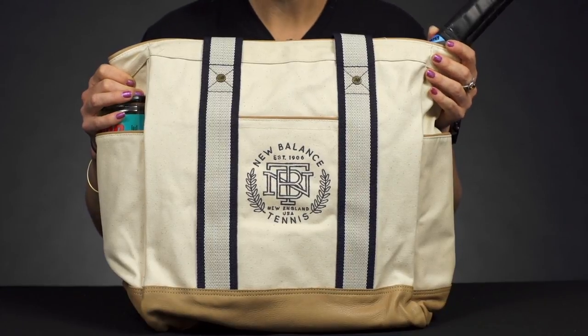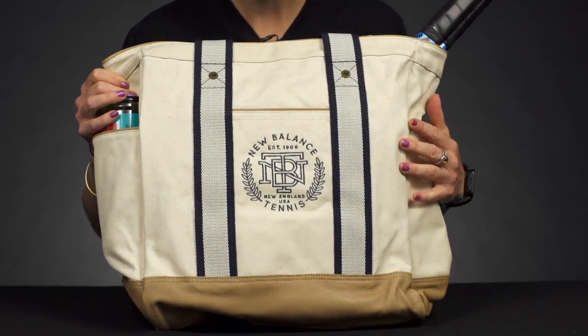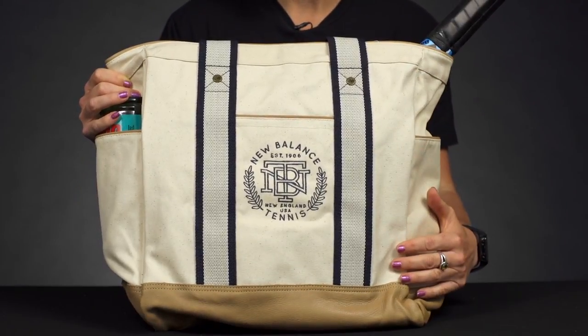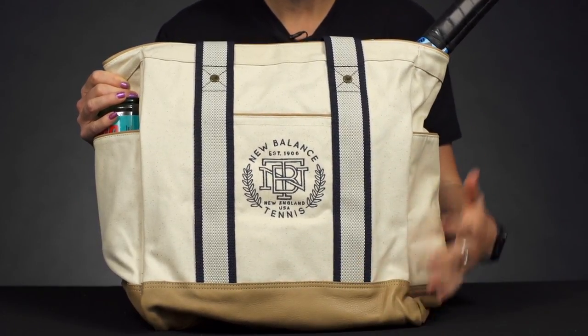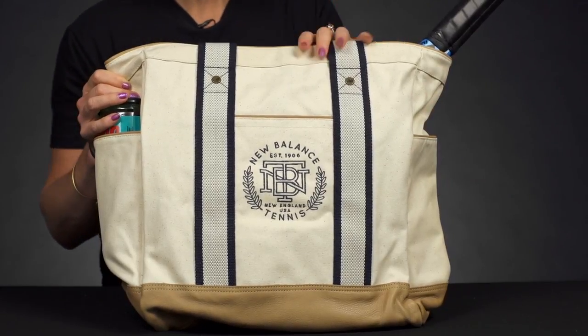Let's take a closer look at the New Balance tennis tote. New Balance knows how to execute that classic court style, and the same goes for this awesome tote. It's got a nice canvas material with a leather-like bottom, so it's going to be really awesome for everyday use, whether you're heading to the court or just filling it up for everyday things.